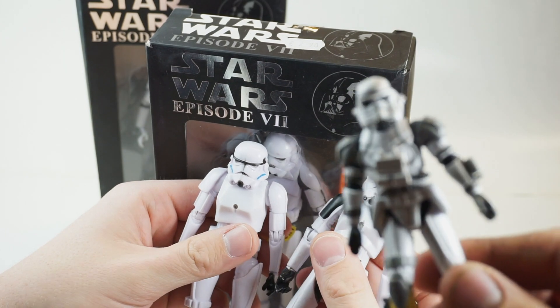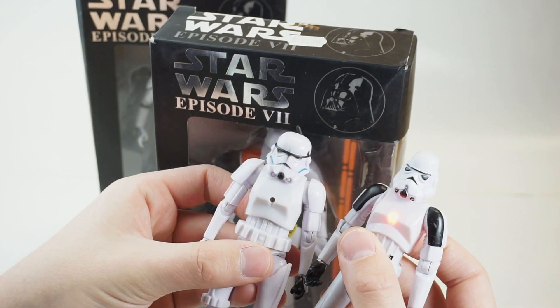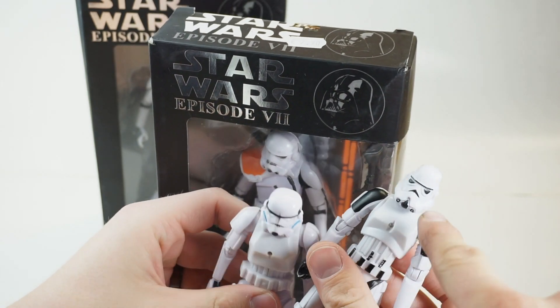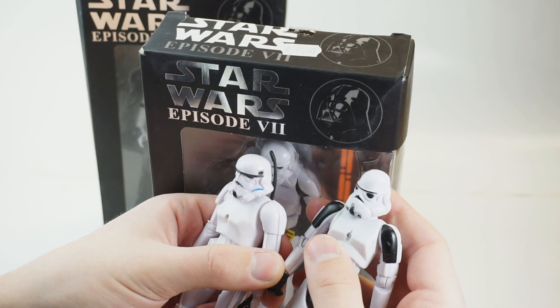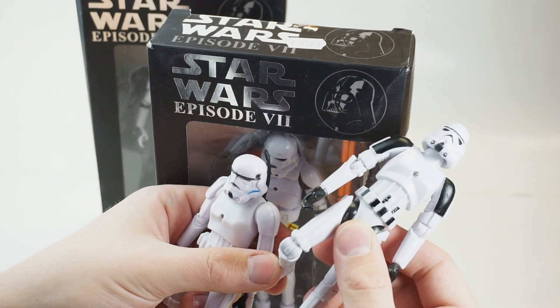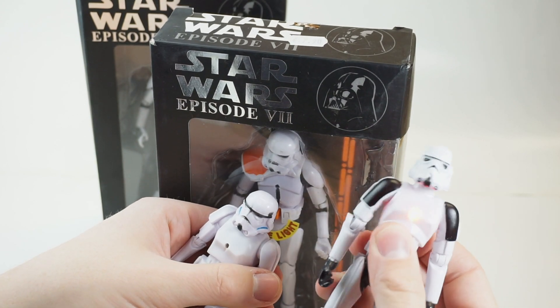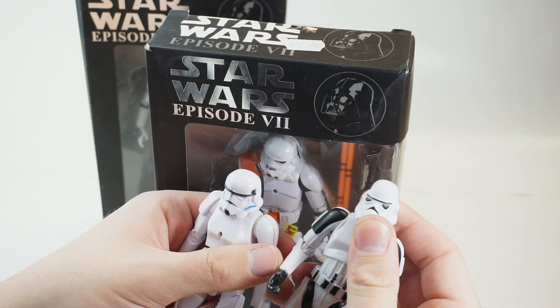Look at how good the paint actually looks on this one — these have amazing paint applications, right where it's supposed to be. This guy's a little janky. So there was this one which I think is a custom sculpt — it's got a light in the chest, it looks terrible, it doesn't look like a stormtrooper, and the head's all squished.